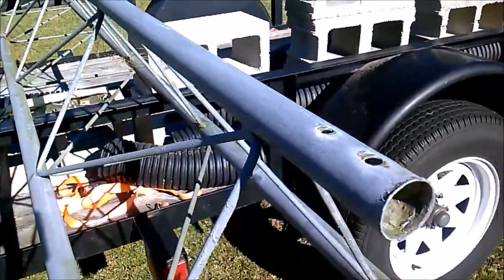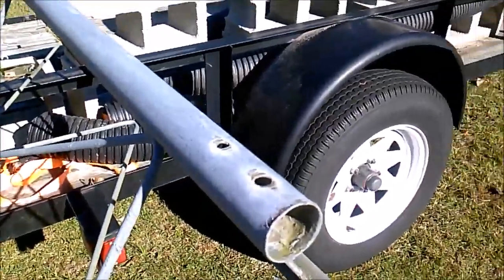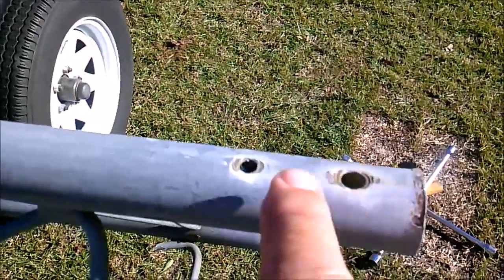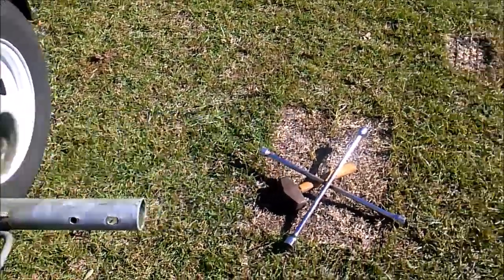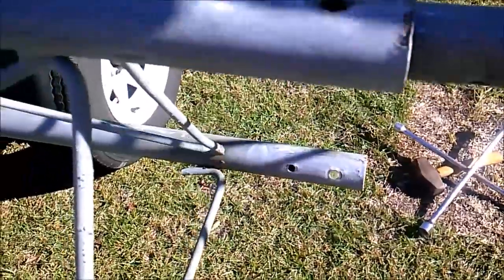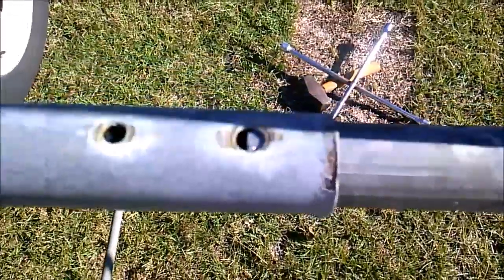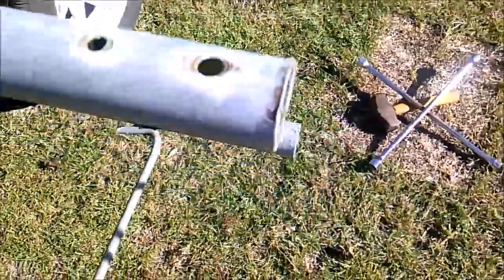When somebody tightens it up too much, you can see right here it's dented in because the person tightened the bolts too much. That leaves a problem when you try to take a section of the tower and put it together like this — it won't go in because the section of the tower is pinched.